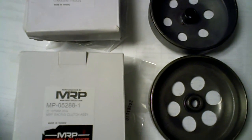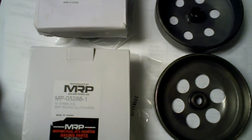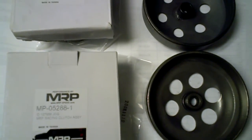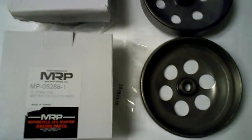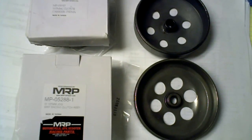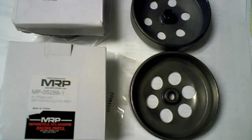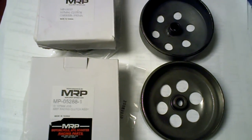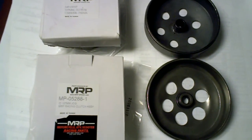Hey guys, today we're going to talk about a very common problem amongst the TGB scooters. These are Taiwan Golden B. They've been imported into the U.S. over the last seven years by Rocka Miami, Motorsports USA here in Miami, as well as Keen Perception Industries — that's KPI in Medley, Florida. Eventually they got distributed by Peerspeed or Cobra Sales, Peerspeed out of Atlanta.